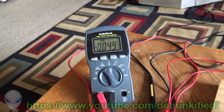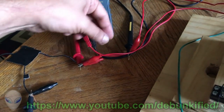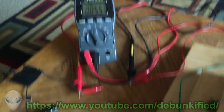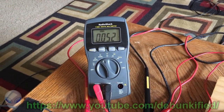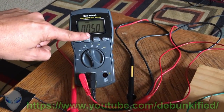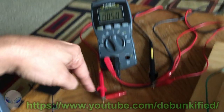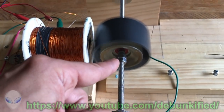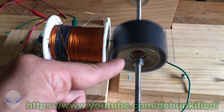Now when we look at both at the same time on the same meter, we get 100 minus 50, which should be 50 — and it is. So now this is the actual current that the power supply is actually supplying to the motor: 50 milliamps.